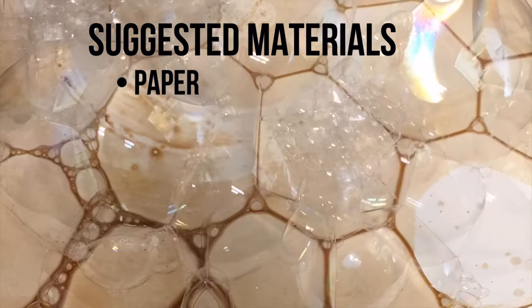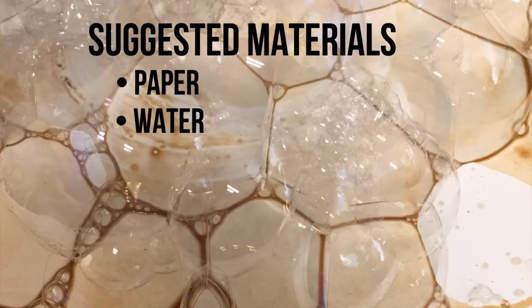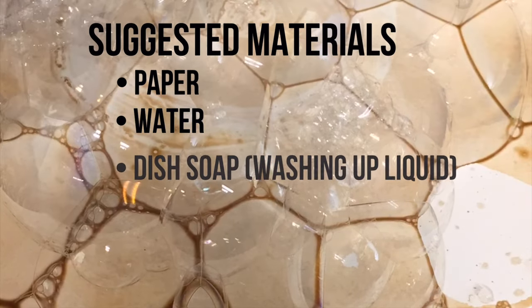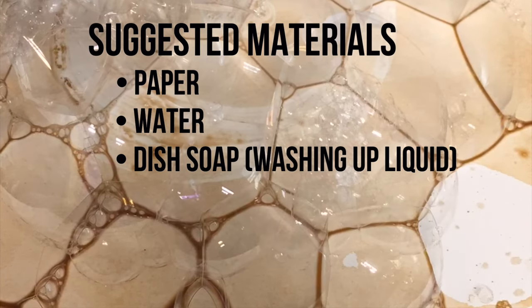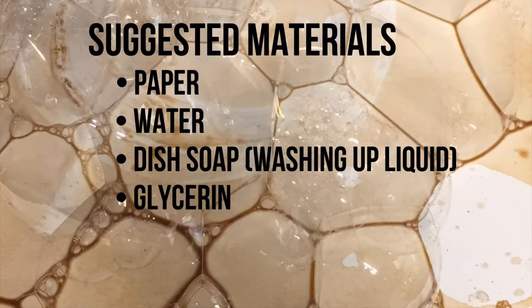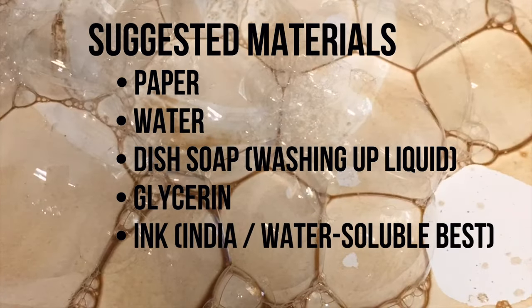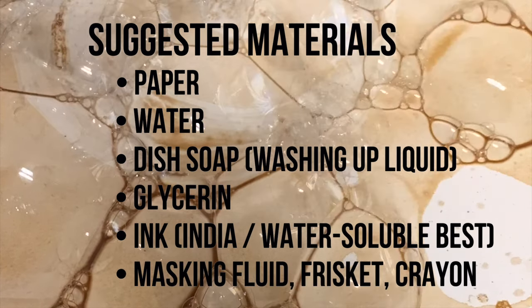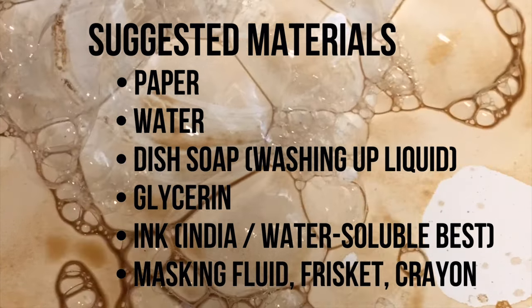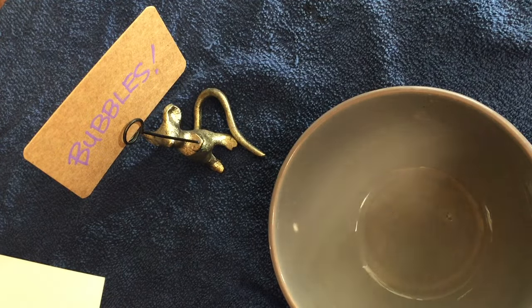We'll need some paper — probably watercolor paper will be best. We'll need some water. We'll also need some dish soap; some people call it washing up liquid. We'll need some glycerin, and that is the secret to big bubbles. We'll also need some ink, some water-soluble ink — India ink works well. And some masking fluid if you want to try that out. You can use frisket, crayon, or even some masking tape.